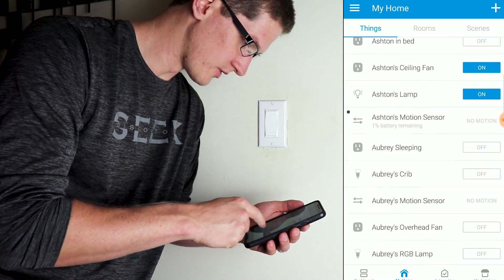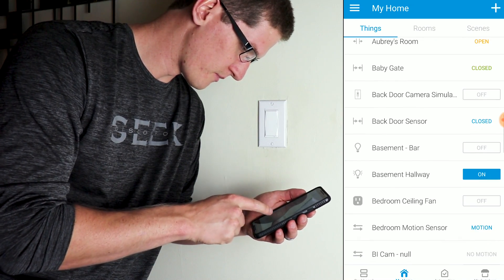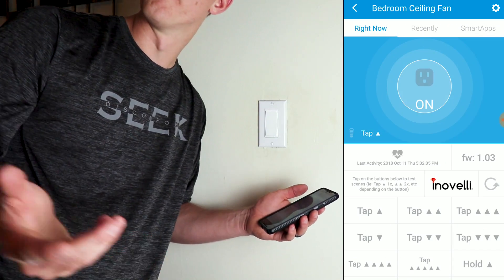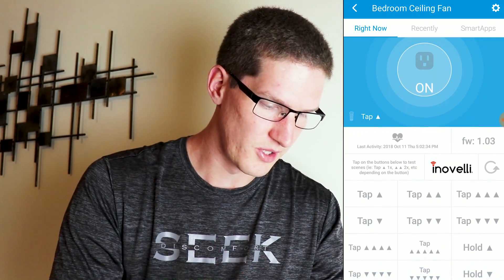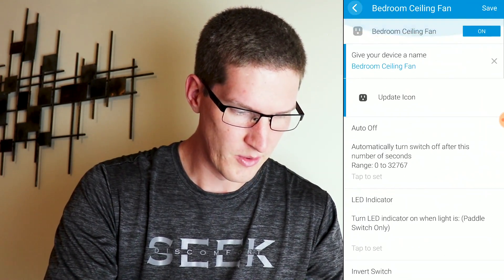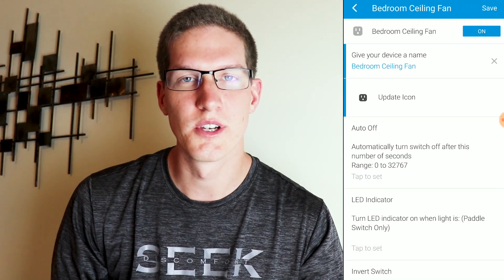Let's see if it's working from the wall — perfect. And let's see if it's working from the app — Bedroom Ceiling Fan — boom, it's working! As you can see, this is not an ordinary Z-Wave switch device handler. There are a lot more features and settings available here. We're going to be going into a lot more detail in the next video, so make sure you stay tuned for that one.